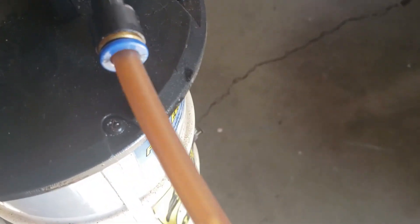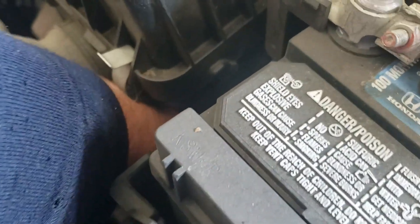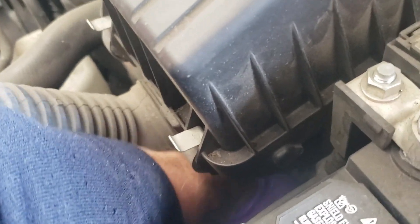Just keep pumping, and adjust the pipe to make sure it's really in there. You'll start seeing the flow lessen and lessen, but you want to try to get as much of that fluid out as possible.